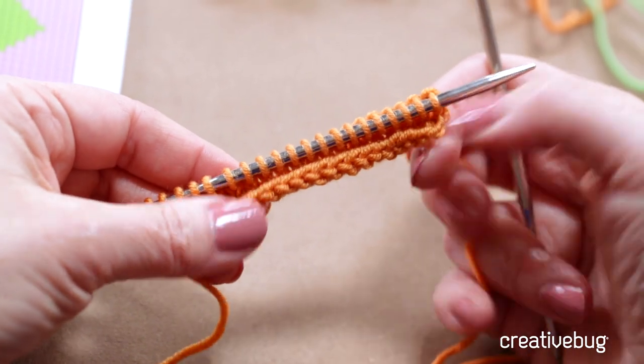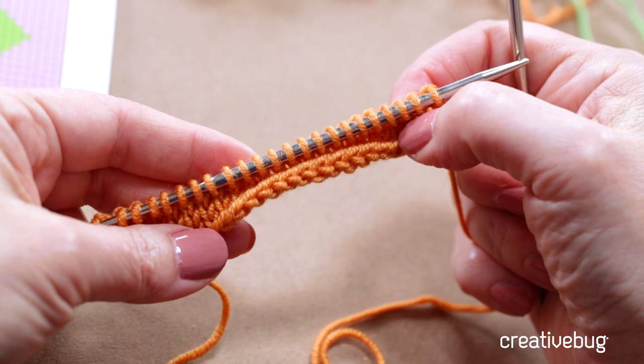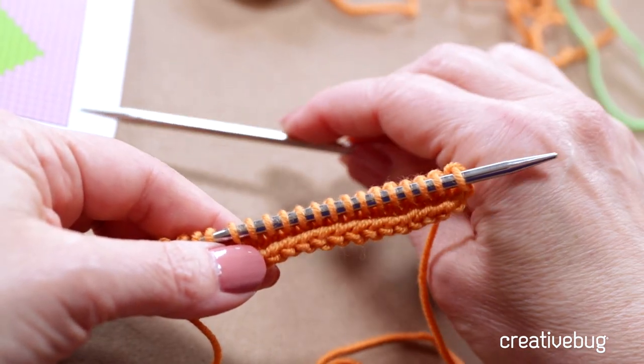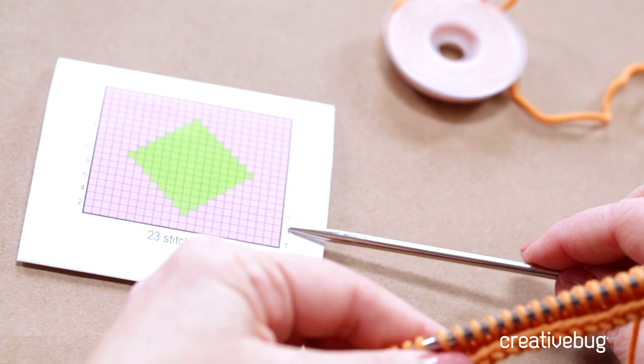I'll be using orange yarn instead of the pink yarn you see here. I have already cast on 23 stitches and done a few rows of stockinette to get ready. So let's say that I have already done rows one and two in plain, solid colored stockinette stitch, and I'm ready to start row three.